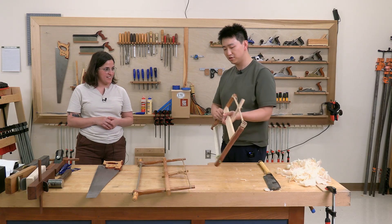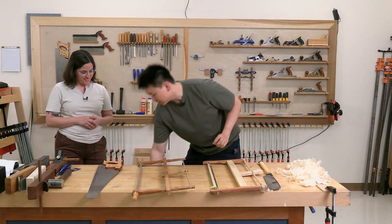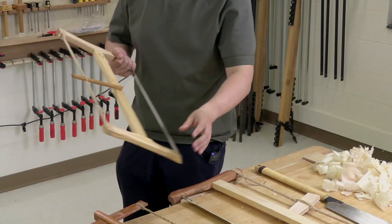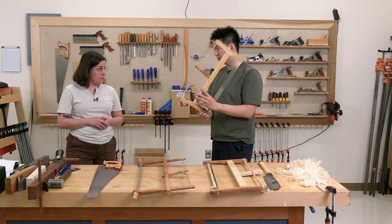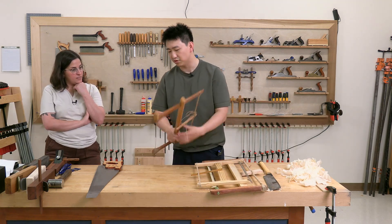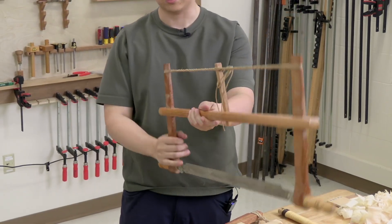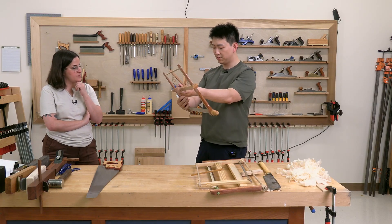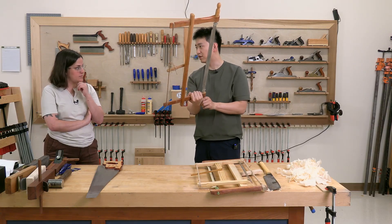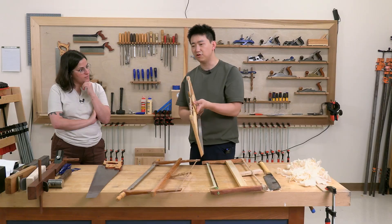One feature of Chinese-style frame saws is that the blade is always fixed or set at an angle. If you go to a European frame saw, although it's rotating, most of the time it's configured straight up and down. You hold it right here — it's a very comfortable place to hold — and you can have contact with the pin and do very accurate cuts. But with Chinese saws, you often hold it at an angle.